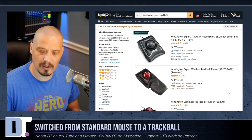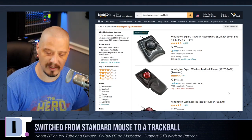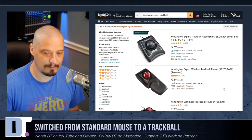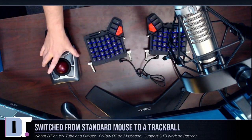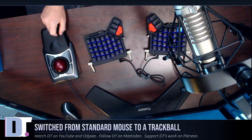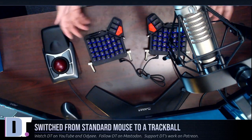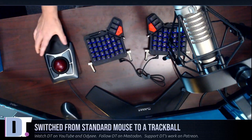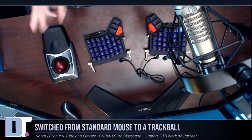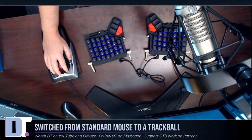I bought the wired version because I like all of my devices to be wired — wireless can be flaky sometimes. Now let me switch over to this overhead camera view so you guys can see the Kensington Expert. It comes with this detachable wrist pad. It's a really lightweight wrist pad that kind of snaps into place. It doesn't need to be a very snug snap because this kind of mouse never moves — you're not moving it around the desk. Once you find the location it's going to be in, you put your hand on it and everything is just right there.